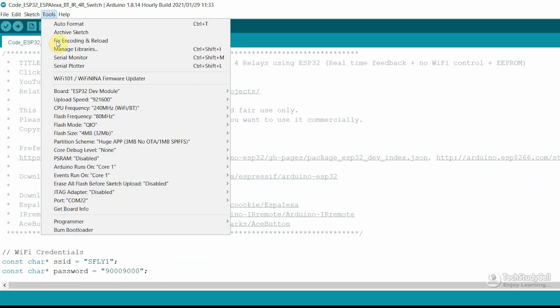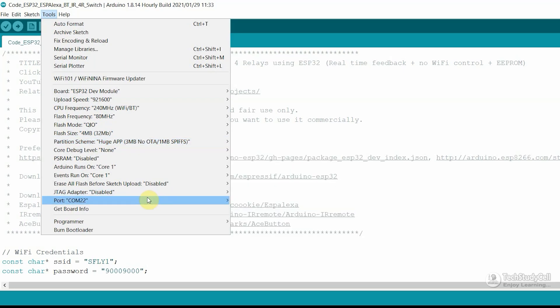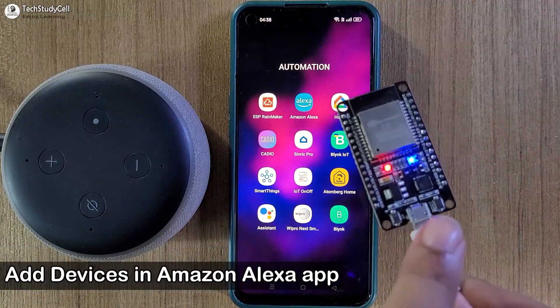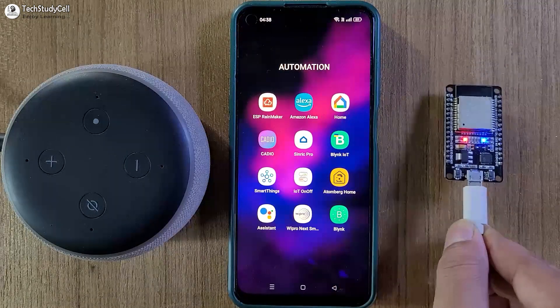For that, go to Tools, select the board ESP32 Dev Module. In the partition scheme, select Huge App 3MB — this is important, you have to select this partition scheme only. Then select the proper port, then hit the upload button. After programming the ESP32, you can see this blue LED is glowing, which indicates it is now connected with the Wi-Fi.